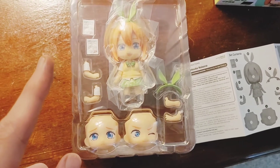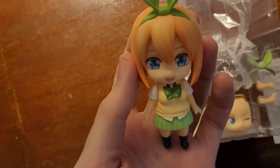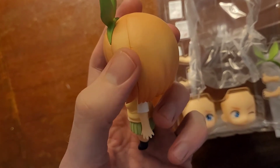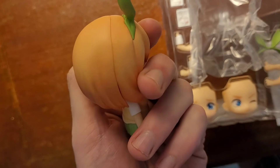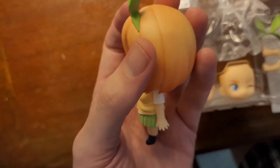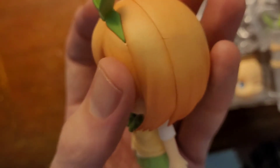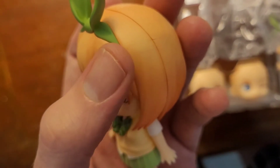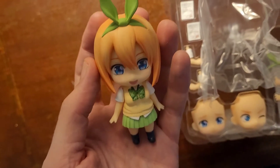Something I just noticed - I'll probably end up contacting Good Smile Company about this - I have a big scratch that goes right there on her hair, and that is really disappointing. I think there's a little one on this side too, but it's not as apparent so that wouldn't bother me. But this right here really does bother me. So I'll probably be contacting them about that and maybe get a replacement hairpiece.